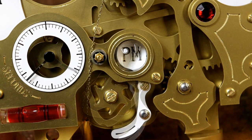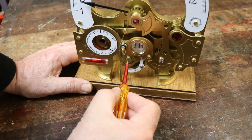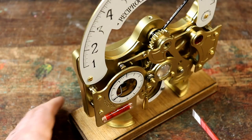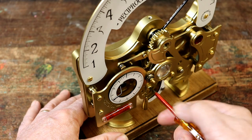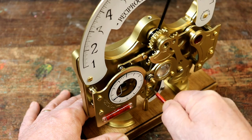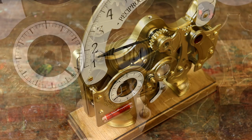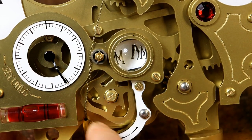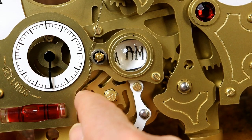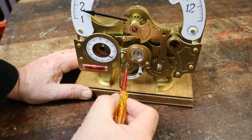If the AM-PM indicator doesn't consistently show the correct reading, it may be necessary to loosen or tighten the AM-PM cam's adjusting screw slightly. If it's too tight, the snail cam follower arm could get stuck at the top of the cam and fail to fall back down to 1. Loosen the adjustment screw slightly until it does fall back down. If the adjustment is too loose, the AM-PM cam could spin too far as the snail cam follower falls back to its lowest point. If it does, tighten the adjuster screw ever so slightly.